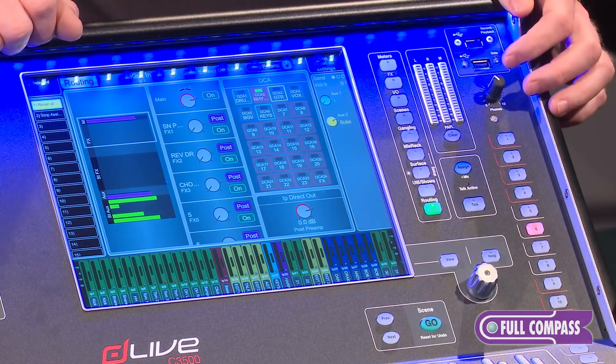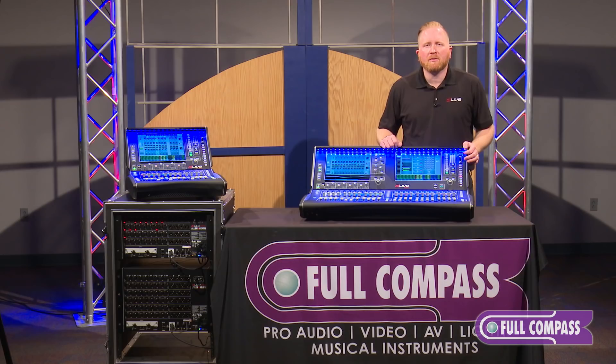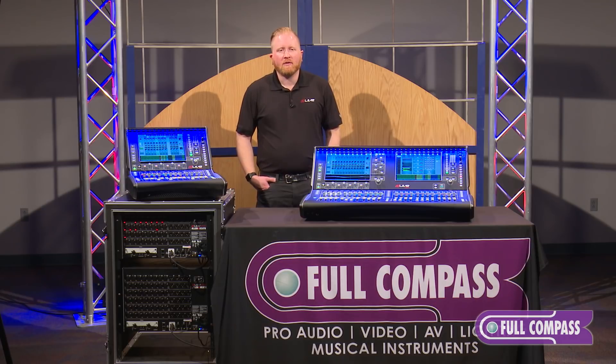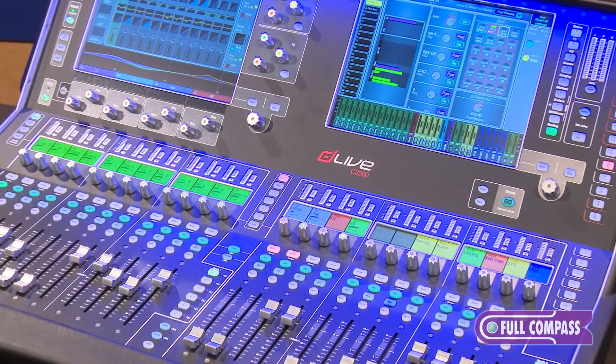We also have 19 multi-function soft key buttons on the right hand side of the mixer which can be programmed to do different functions such as select, mute, tap tempo, and other functions within the mixer. We also have a VGA output for use with an external screen, with several options for mirroring one of your screens or choosing a custom screen to view on that external monitor.